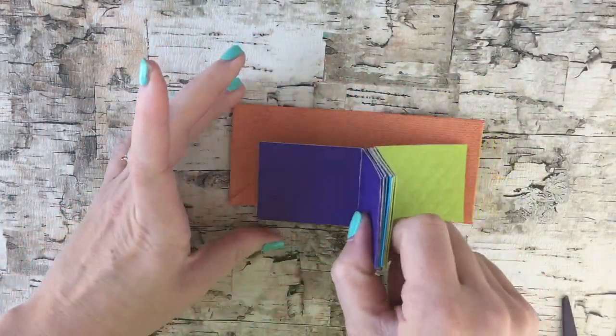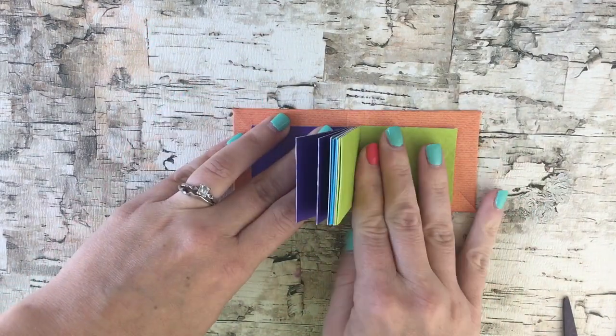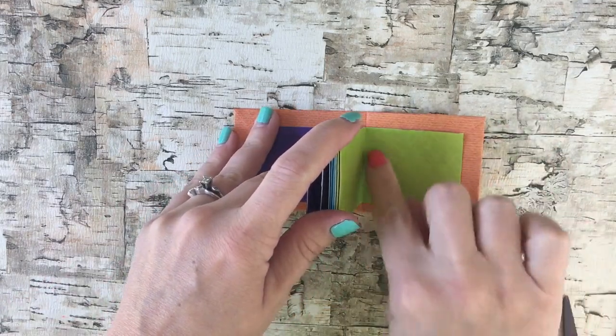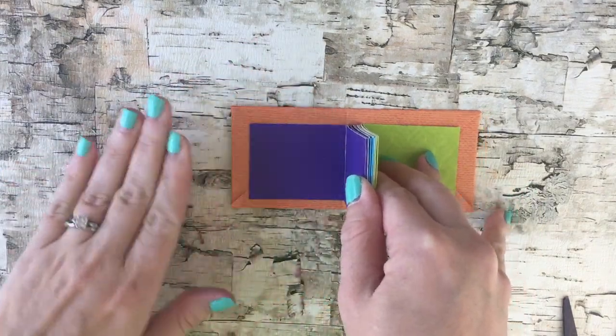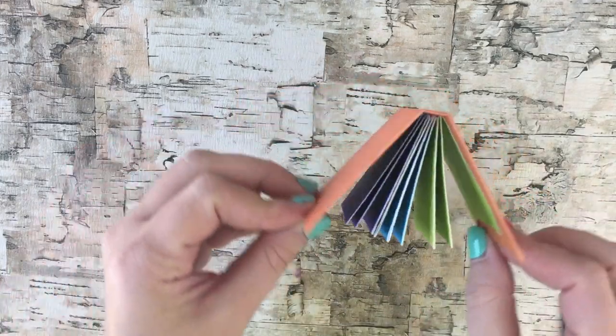Apply glue to the extra pages you left on the outside and then place them on the inside cover like this. Make sure that your edges line up on the creases — that way when you fold the book together it doesn't pop off. Let the glue completely dry and now you have your mini photo album.